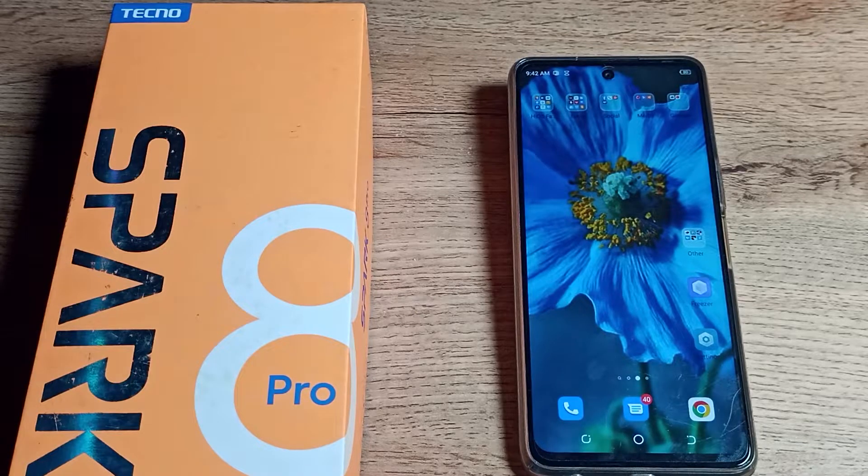Welcome back to the new video on my YouTube channel. Today we are going to talk about how to check the IMEI number on your Tecno phone. Let's see how to check the IMEI number in this video.